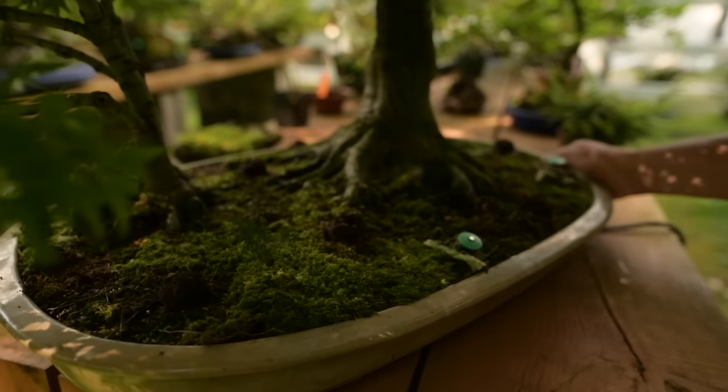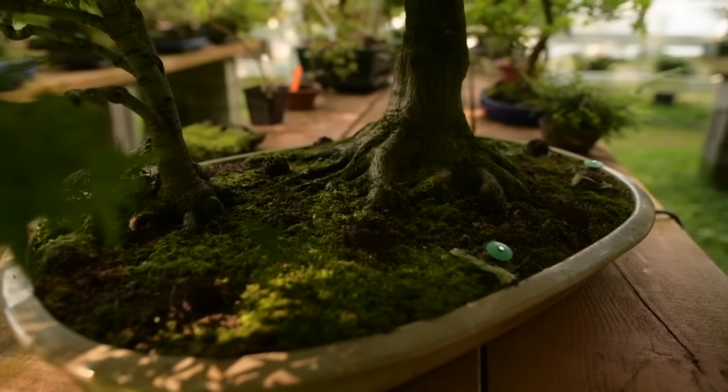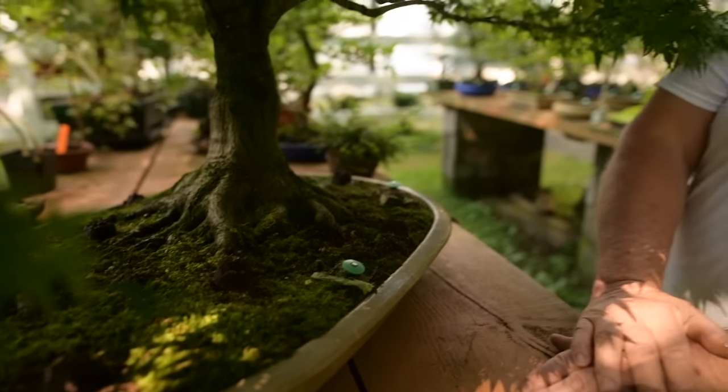So often bonsai means more than just owning trees — it's all of the memories, the flashbacks that come with growing them, that is so important to bonsai growers. Many of the trees in my collection were inherited from people that have passed away, and I would never part with them because every time I work on them, it reminds me of their former owners.